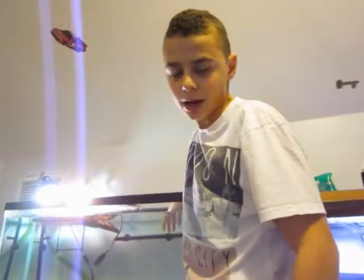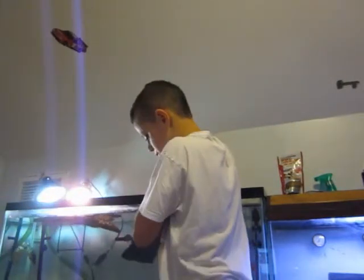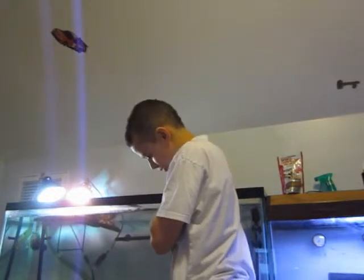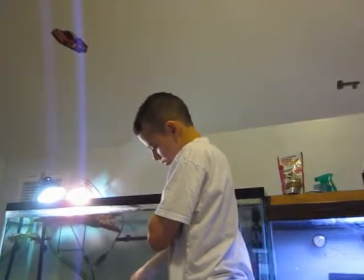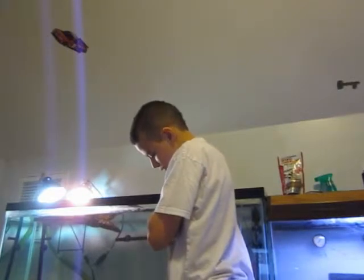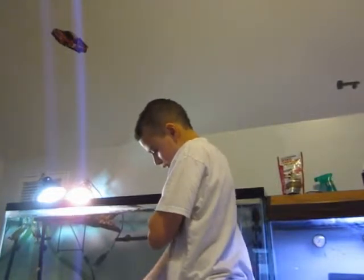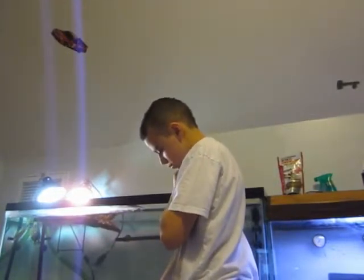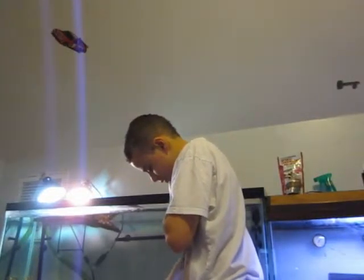I'm back, just showing you me fixing my tank back up. Right now it's still a little bit crazy because my fish are all nervous from me sticking my hands in the tank constantly. I'm just putting the rocks back for the caves that I have set up for my catfish and the other fish that decides they want to hide. I just sprinkle some sand over the rock to give it more of a natural look. These are black rocks, so it just blends everything more.